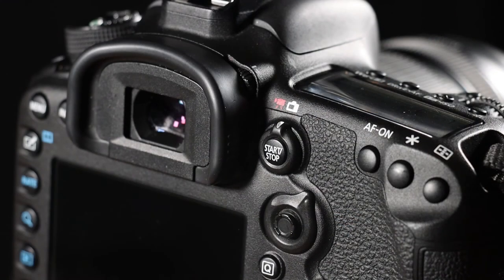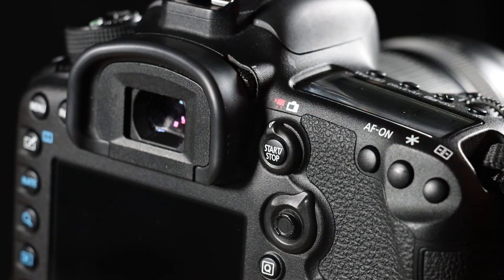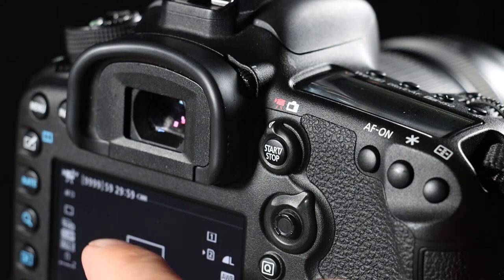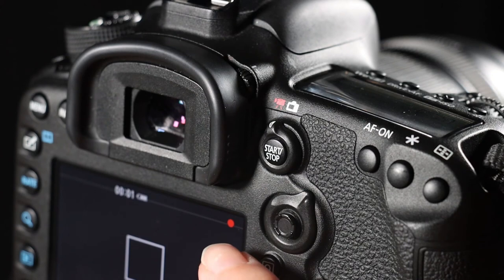Now I want to show you how you operate this camera as a video camera. In order to do that, you have to turn this button just here over from still photography to video — click it just once. Then the camera will go into video operational mode where you'll be able to use the screen to view what you're taking a video of. When you're ready to start recording, press the start button and you will see the red circle indicating that the camera is recording.